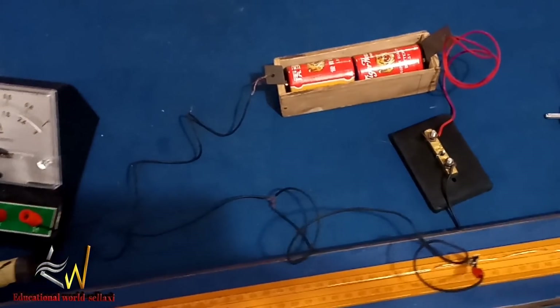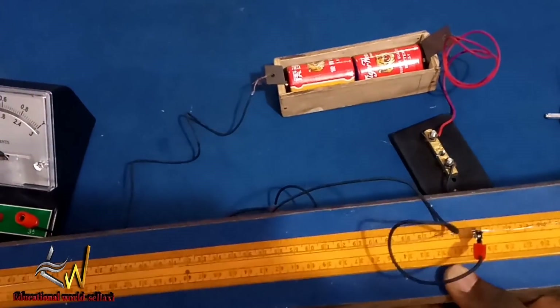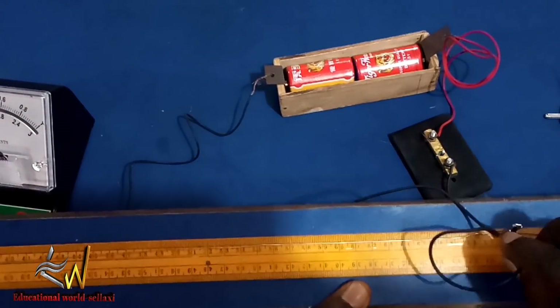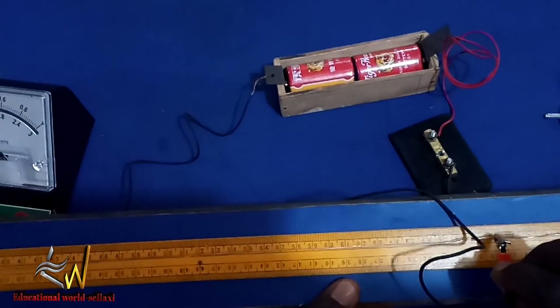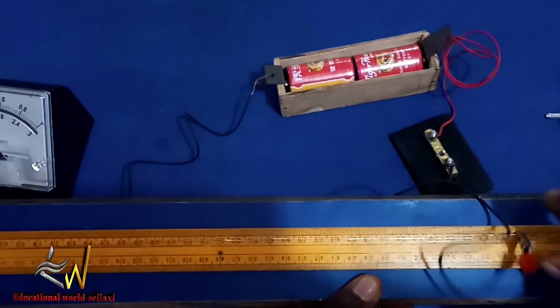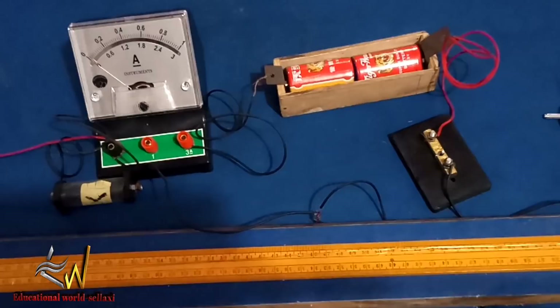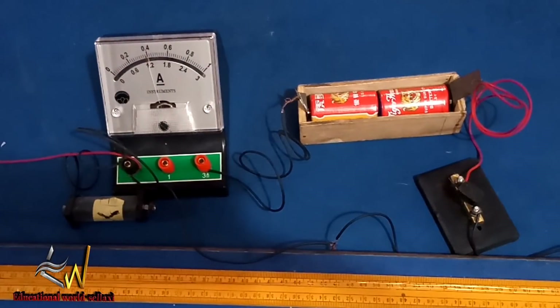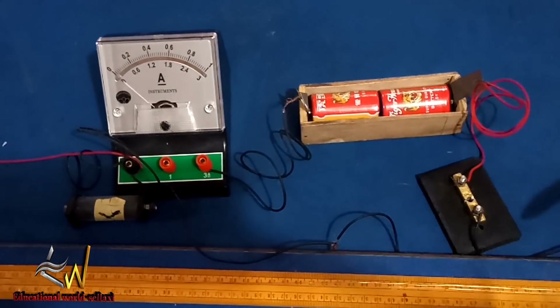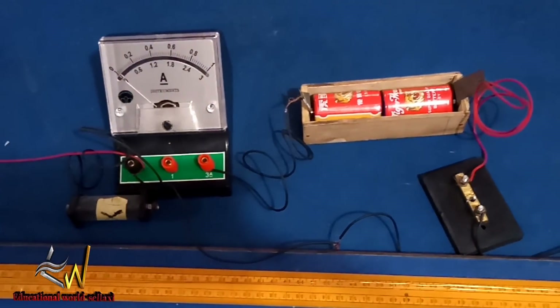Next, I adjust my contact point to 70 cm. This practical is the simplest so far — pay close attention and make sure you perform this experiment, don't skip it. I close the key and there's a deflection. The value is 1.2 amperes. I remove the key and write down 1.2 amperes.